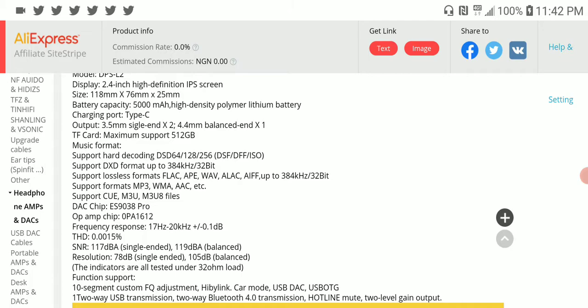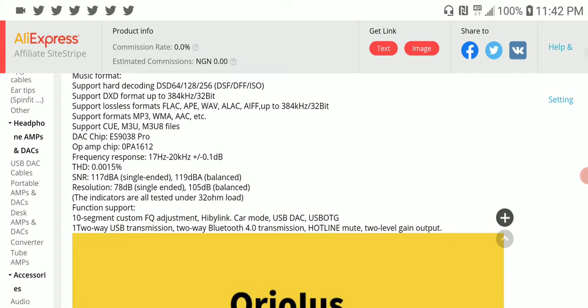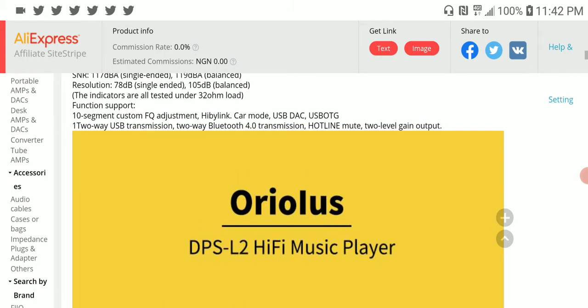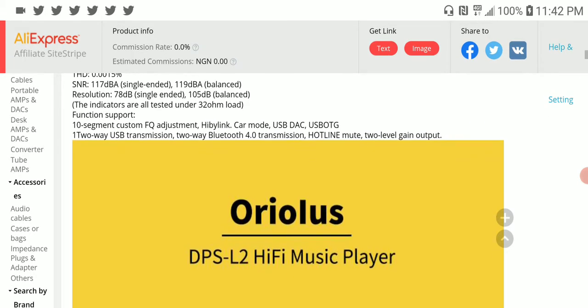It's using an ESS 9038 Pro chipset, which is really not something special because so many very cheap DACs are using the same chipset. So I don't know whether it's really worth the price, or maybe it's just the retro look in general.